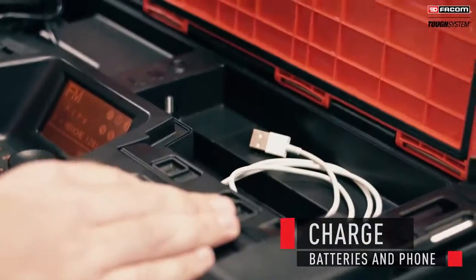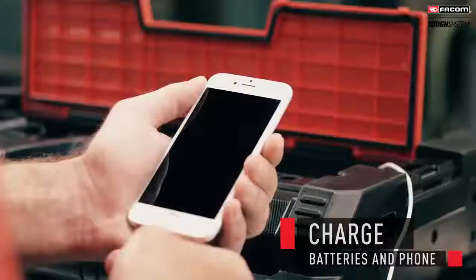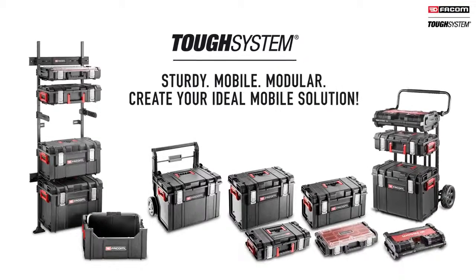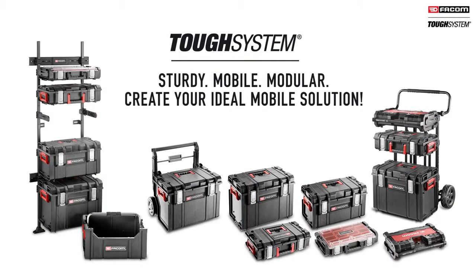Keep all your power tools handy. Tuft System radio charger charges your batteries and mobile phone. With FACOM Tuft System, create your ideal mobile solution.